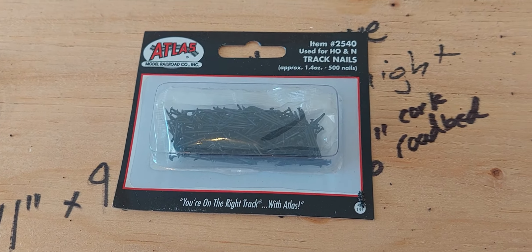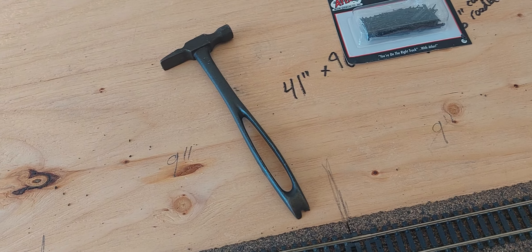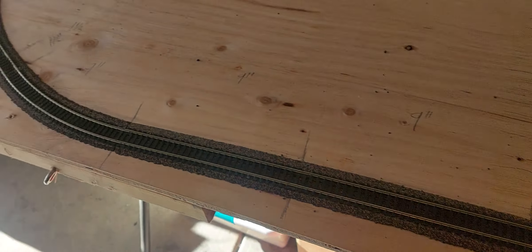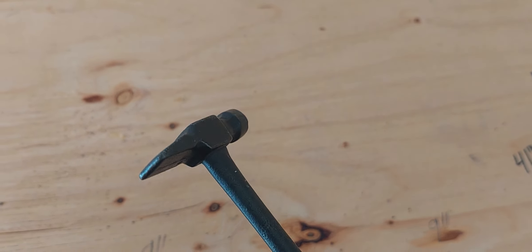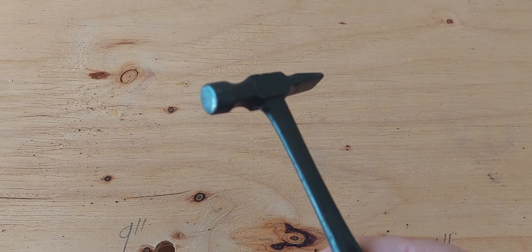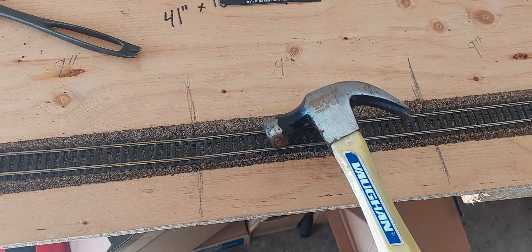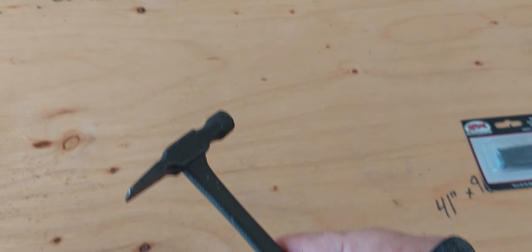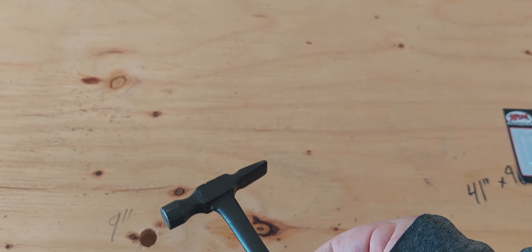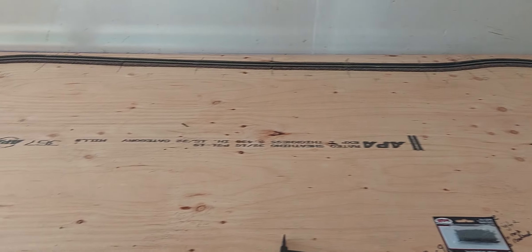We're going to be putting in Atlas nails using this antique hammer borrowed from my aunt. It was made back in the 1800s and was used for upholstery — it's meant for little tack nails, which are basically the same as track nails. My regular hammer won't work for this, so my aunt is lending me hers. She was very adamant it be returned; it's a family heirloom.